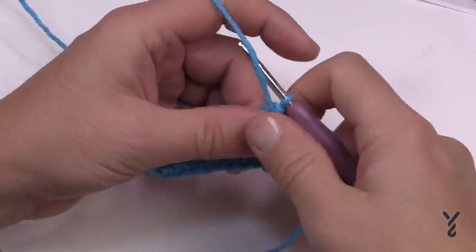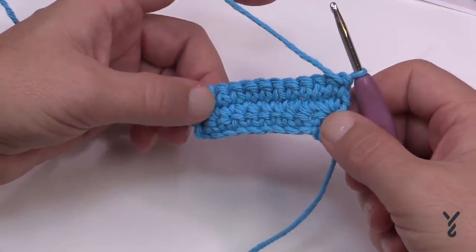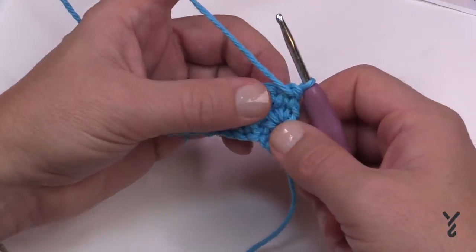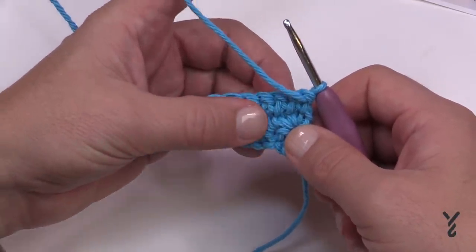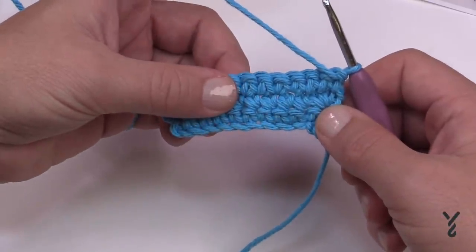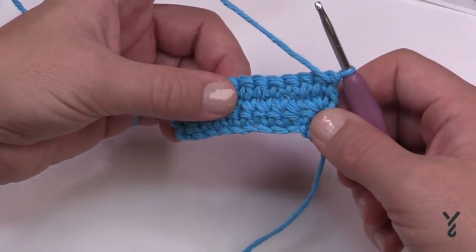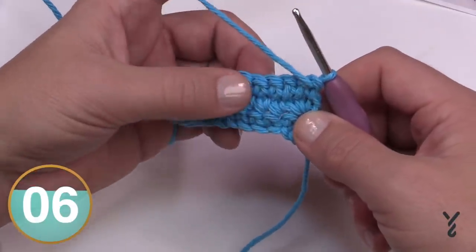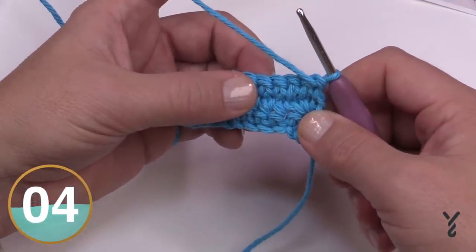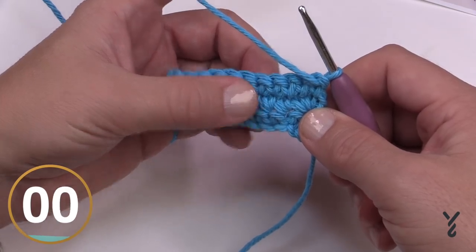Now do rows four, five, six and seven — it's a repeat of rows two and three. So start back on row two, then do row three, then row two again, then row three again. You can rewind the video and use the video chapters to go back. Please do these next four rows — rows two and three twice — and I'll see you at the end of row seven.